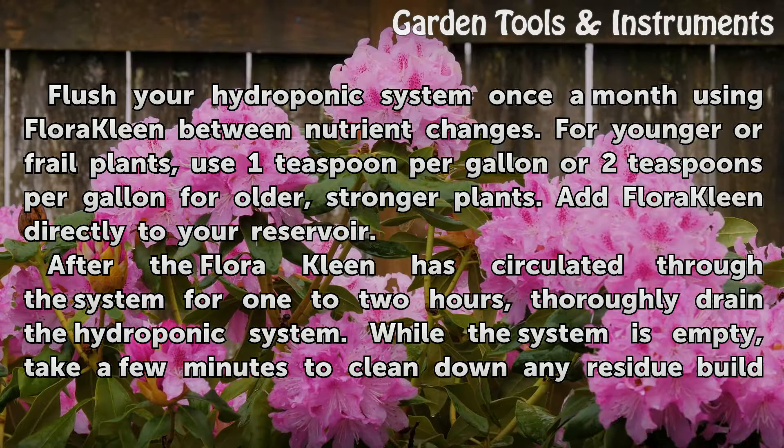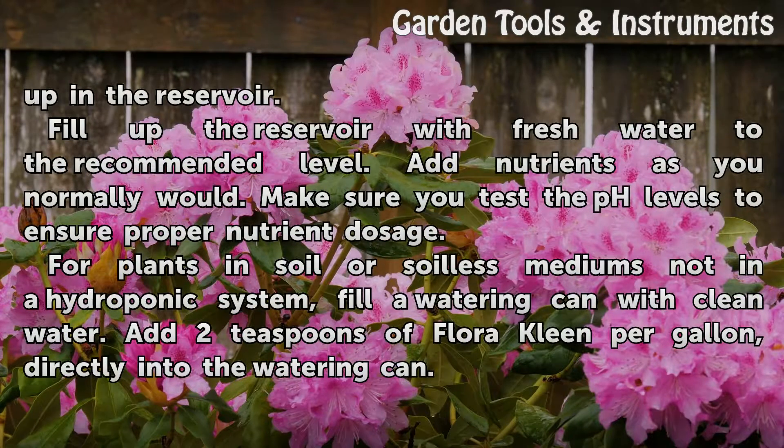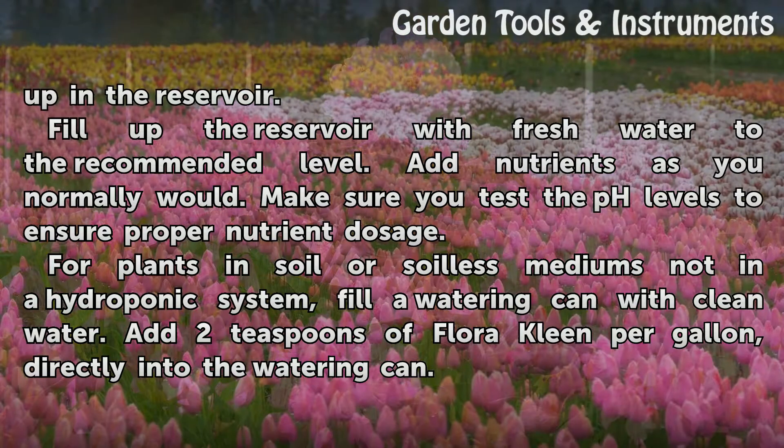While the system is empty, take a few minutes to clean down any residue built up in the reservoir. Fill up the reservoir with fresh water to the recommended level. Add nutrients as you normally would. Make sure you test the pH levels to ensure proper nutrient dosage.